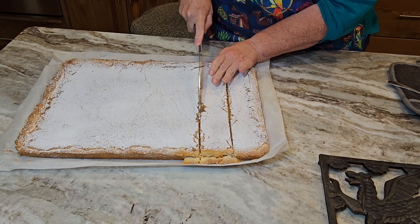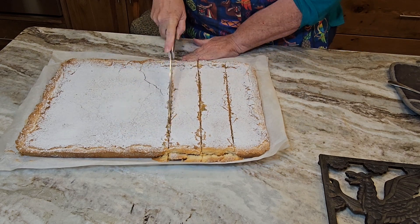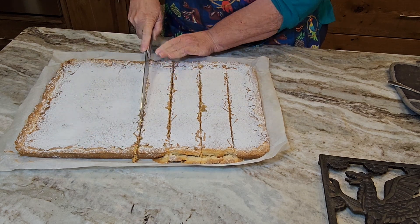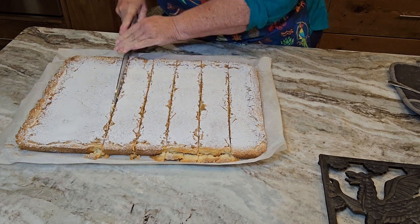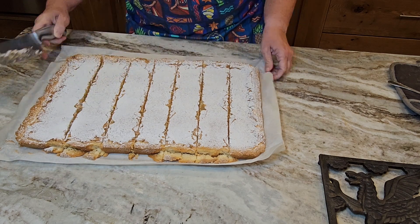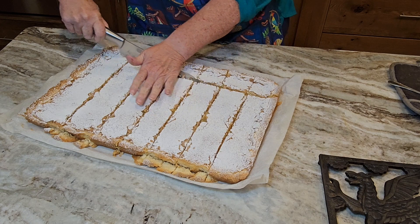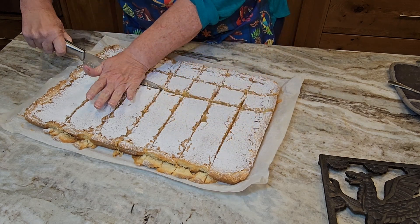You need to let your lemon squares cool until they reach about room temperature — that's the perfect time to cut them. The neat thing about using parchment is you can just lift the lemon squares by the parchment and slide them gently onto your countertop. I use a large knife and eyeball the size to cut them into squares.